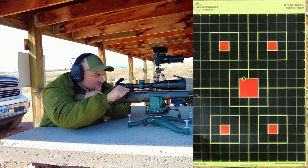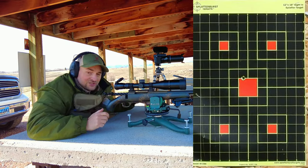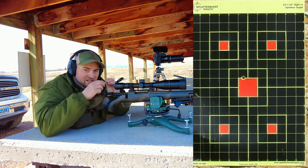It looks like our zero is just a touch high for this ammunition. It did extract — it was a bit tight, but it did extract.